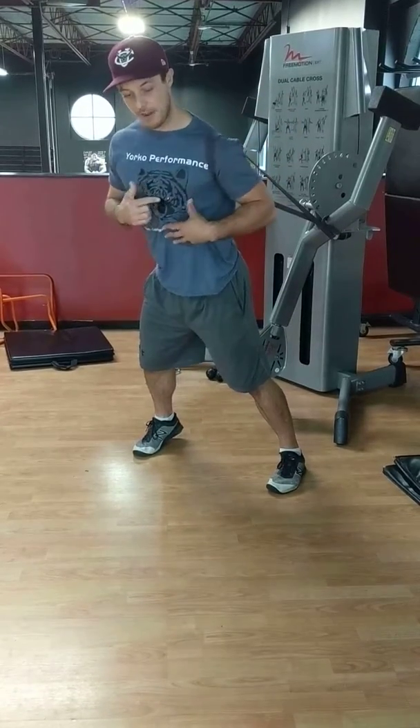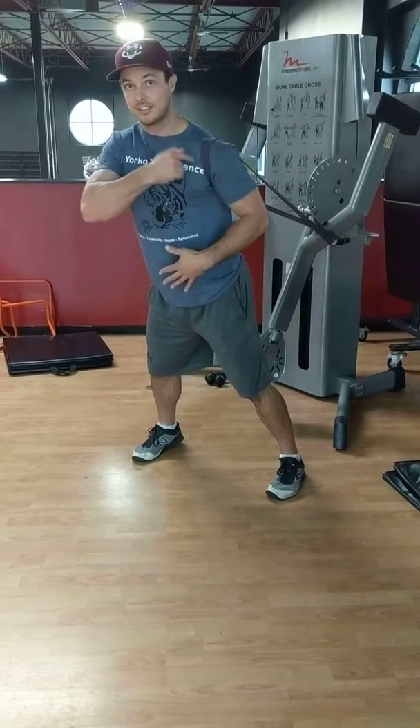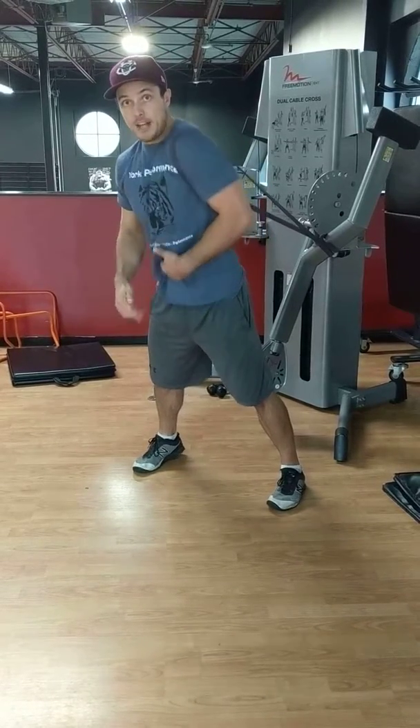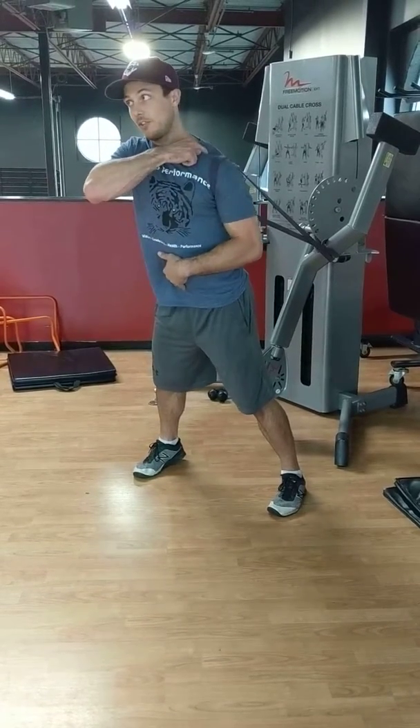Every time you get down and back, squeeze, engage the scap. Then we want backwards. Again, come down and back. Turn this trap off as you get down there.